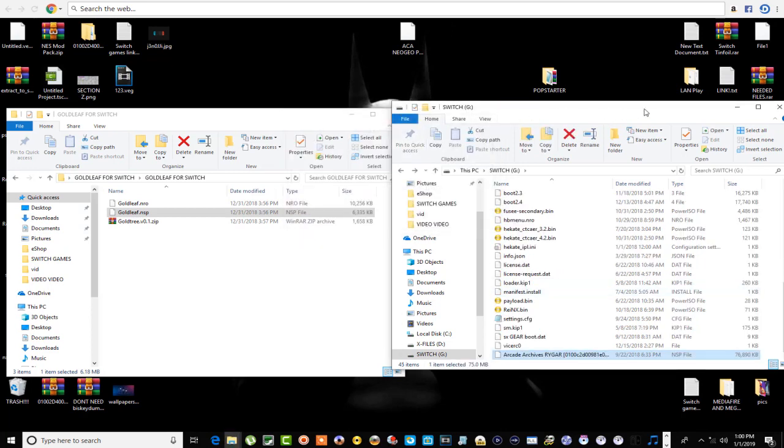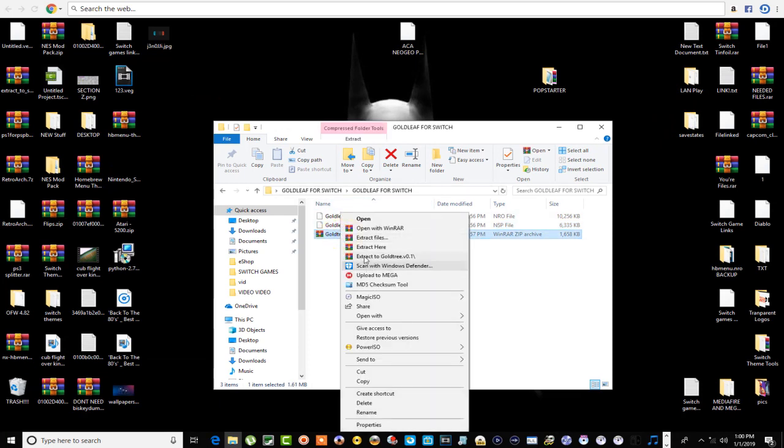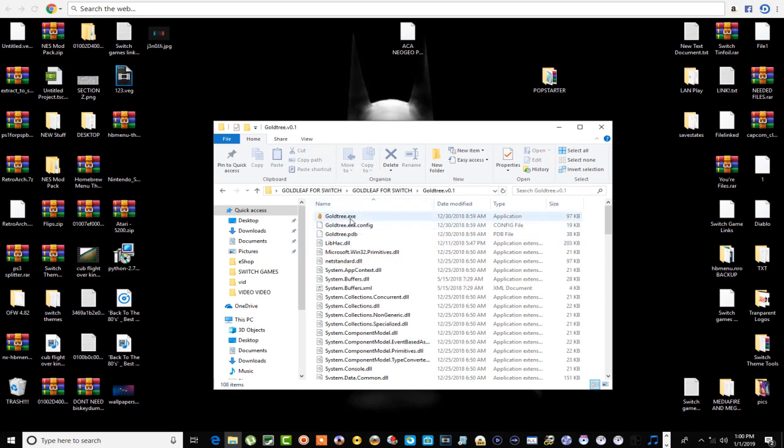Alright, we're done with the SD card portion but not done with this yet. I actually need to extract this right here — this is the Gold Tree executable file and all that good stuff. We're gonna come back to this. I'm gonna hop over and mount the Switch on the dock and look at it on TV so it's more clear, and then we'll head on over there.